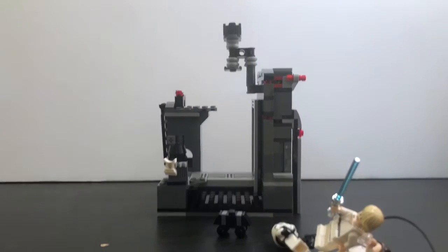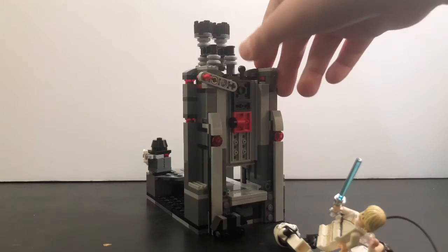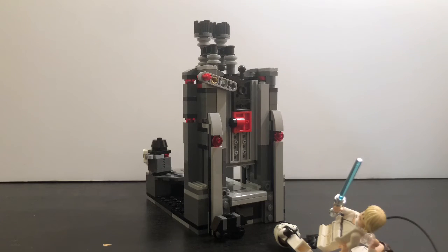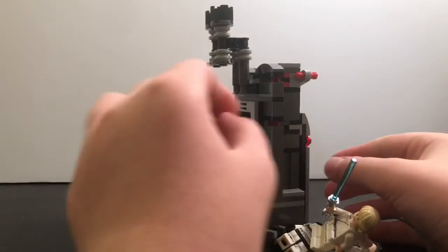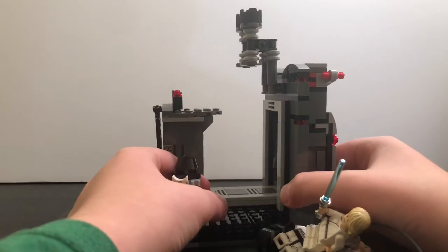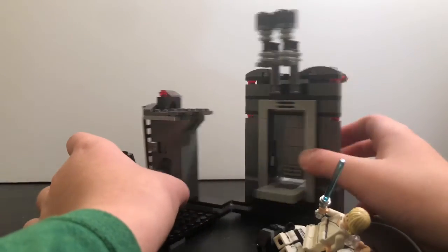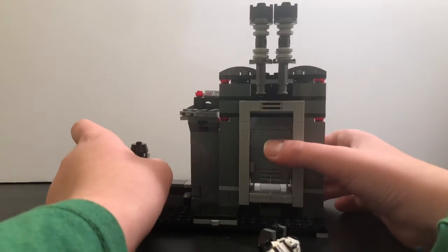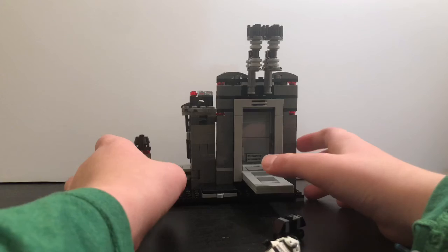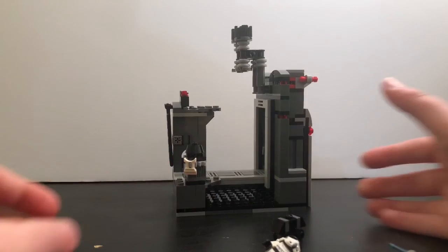Hope you guys enjoyed this review. I'm going to rate this set seven out of ten. I actually wish they fixed it up a bit — maybe used gray instead of the current color because it doesn't look that appealing. This set could also go along with the Death Star set with Obi-Wan that came out October 4th, which is now on sale. Hope you guys enjoyed the review — see you in the next video!